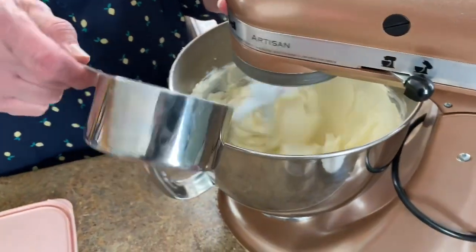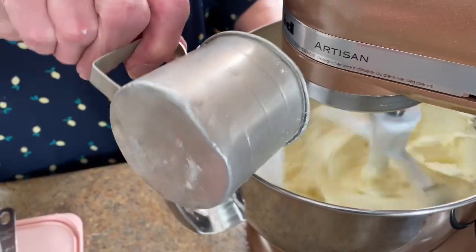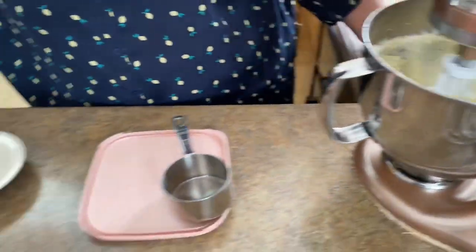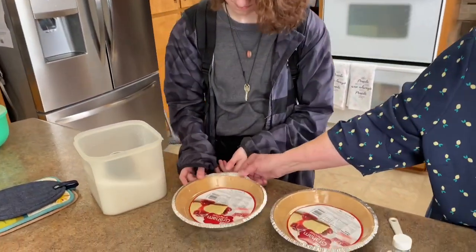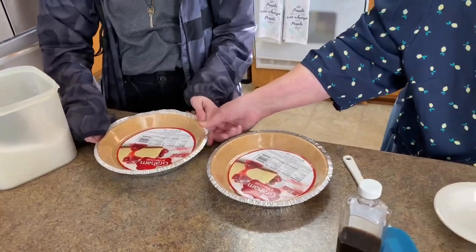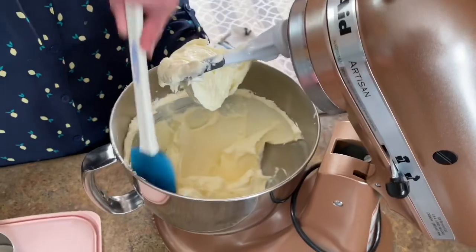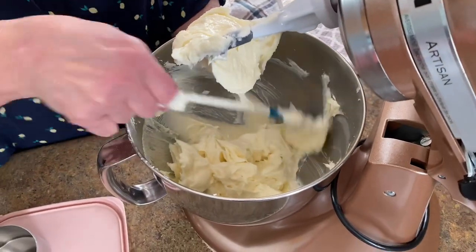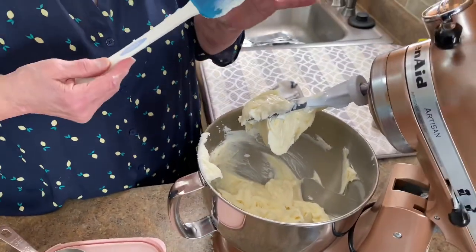Add one and a half cups of sugar while it's beating — don't go too high or it'll fly out of it. My granddaughter's here and she is going to help me by taking the lids off these pie crusts where we bought them — the little plastic cover. Thank you, Mimi. We're going to scrape down the sides and make sure all that delicious cream cheese gets blended. I got cream cheese on me so I'll just take it off and put it back in there.